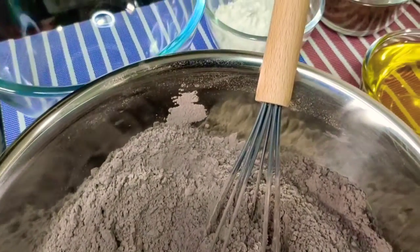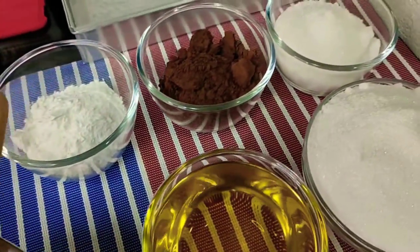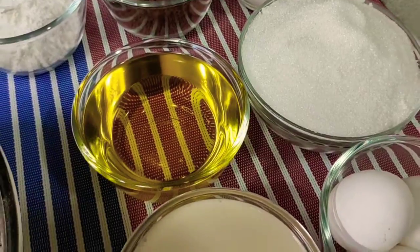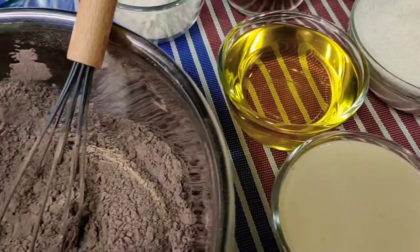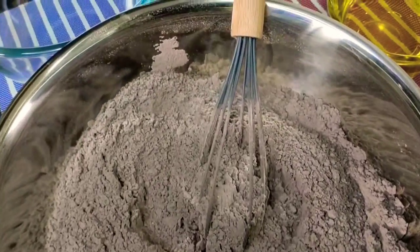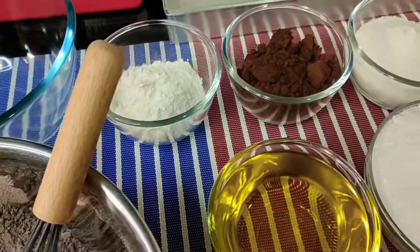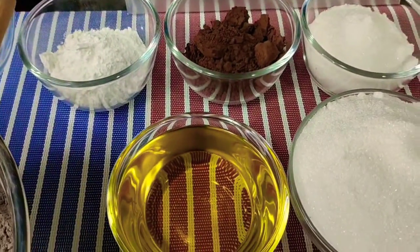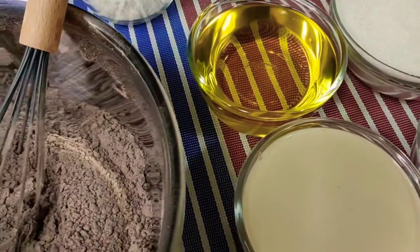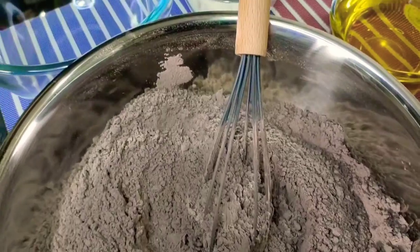Baka any one of you, mga viewers, nakakakilala o natatandaan nyo yung chocolate cake na binabanggit ko? Pwede po kayong mag-comment para malaman ko rin kung tama ba yung nasa isip ko. Before you start, huwag niyo po munang kalimutan to like, subscribe, and share to my YouTube channel. And please don't forget to hit that bell for updates on new recipes.